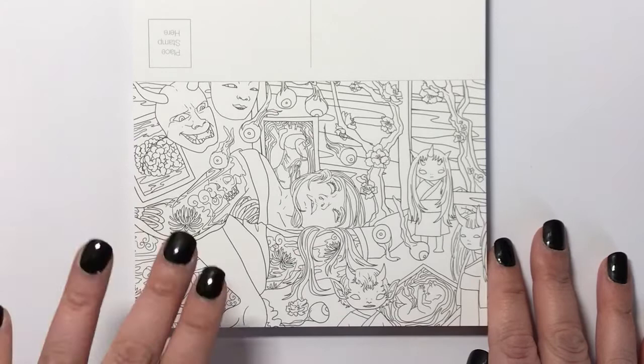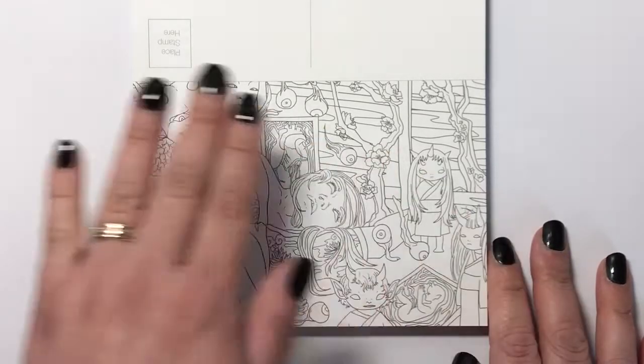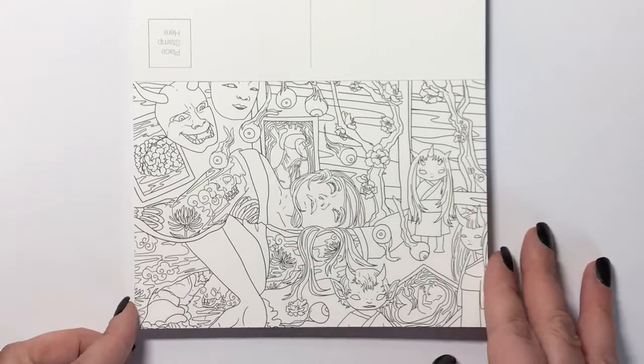With these postcards there's obviously quite a lot of detail on them and it does take a few moments to look at it and take it all in. There'll probably be things as you're colouring that you only notice when you get to them — it's that kind of really detailed work.